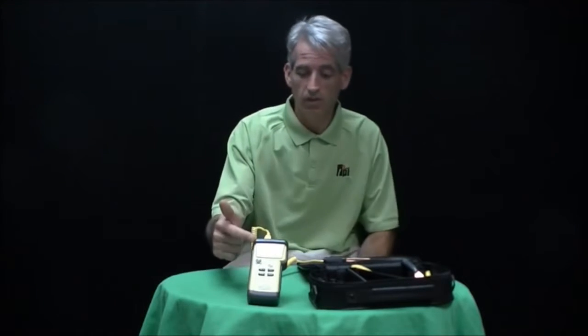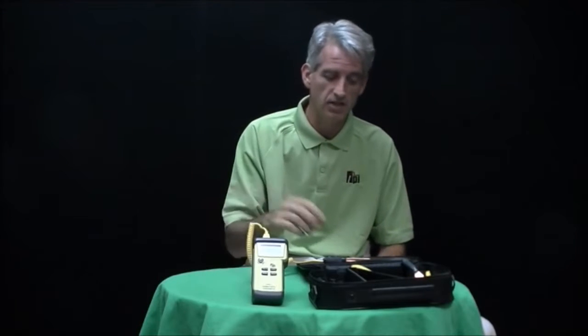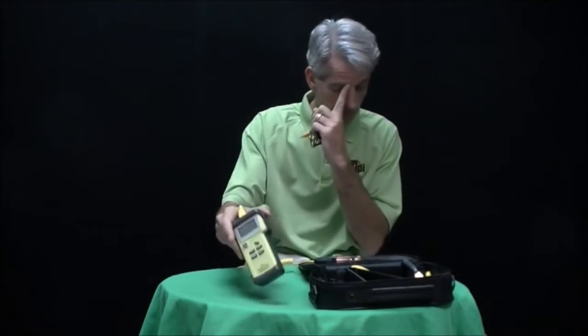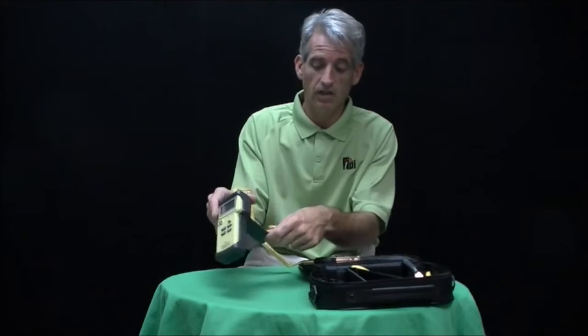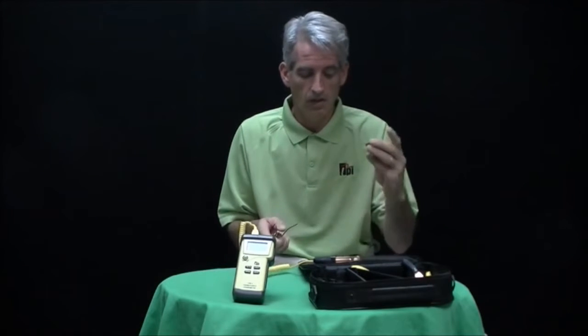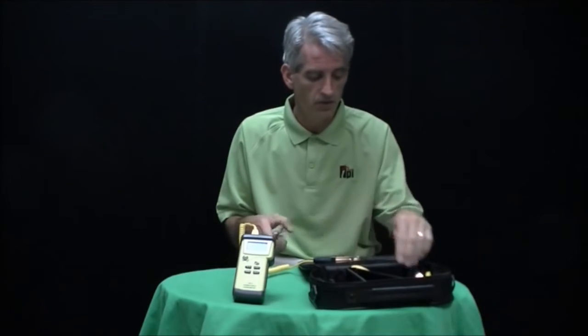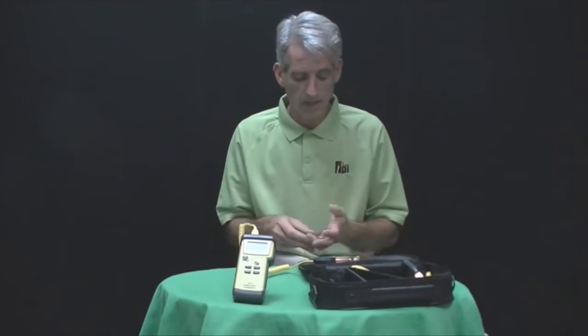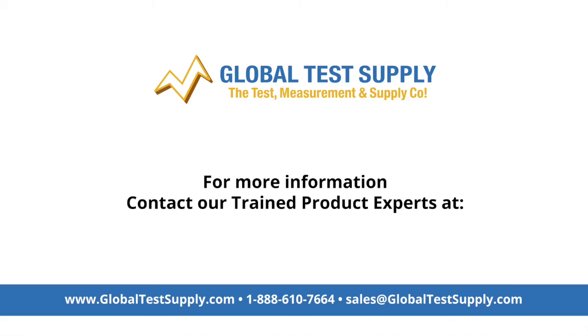So the 343C3 comes with a 343 temperature tester as you see here, two CK21M pipe clamp probes, two GK13M probes, this carrying case, and the 343 also comes with a tilt stand, rubber boot, and Velcro fasteners to attach these probes to any large pipes.